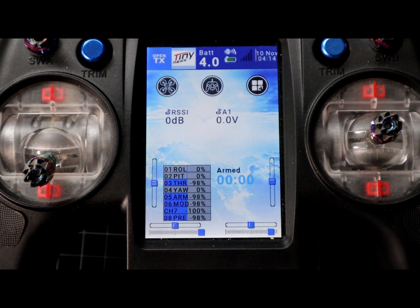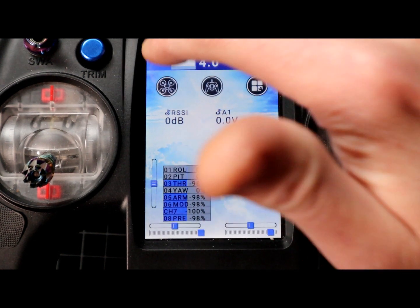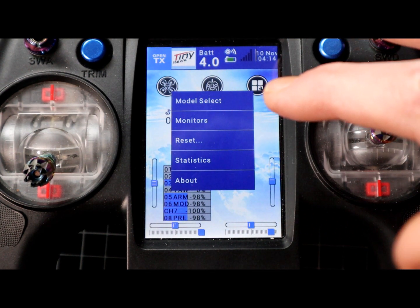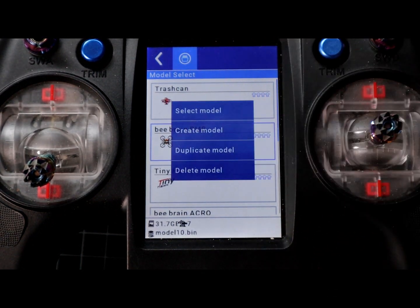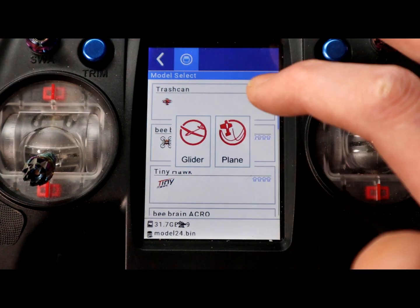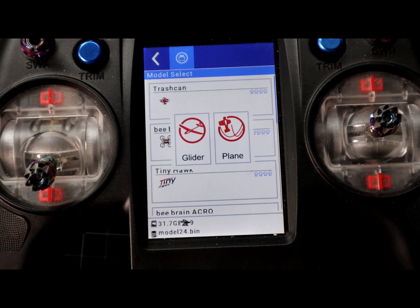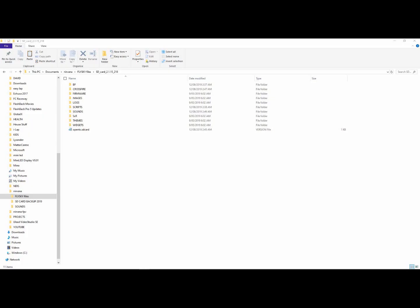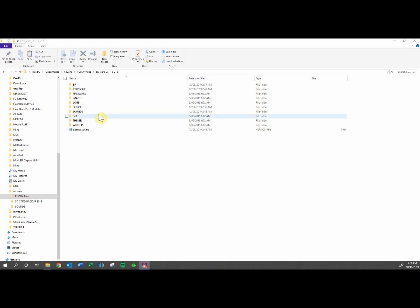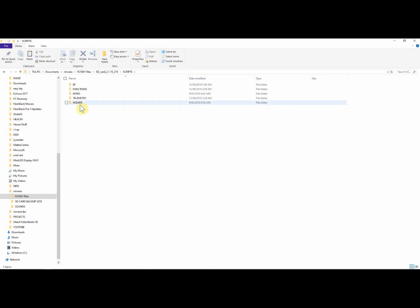One thing you might find annoying is that if you're going to set up a new model - coming from the Underground FPV version - simply going into model select, tapping a second time and creating a model will confront you with a wizard of sorts giving you glider and plane options. If you find that wizard annoying and you simply want to create a model from scratch and manually edit the settings, go to your scripts directory and delete the wizard folder. By removing that, when you go to add a new model, it will simply give you a blank model template.